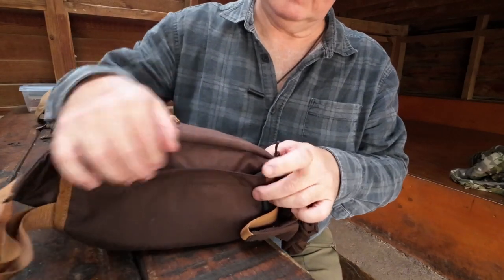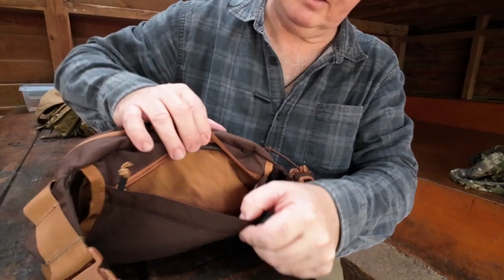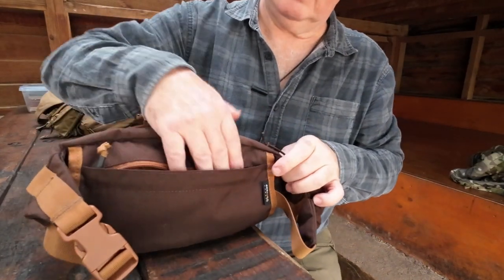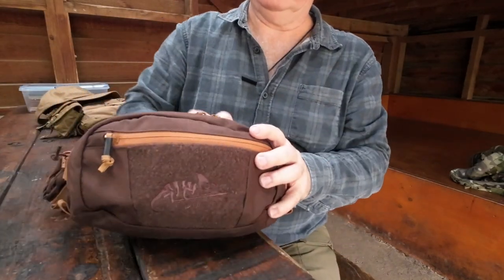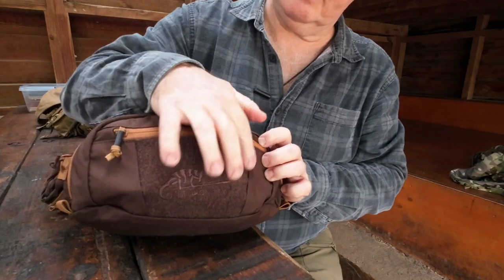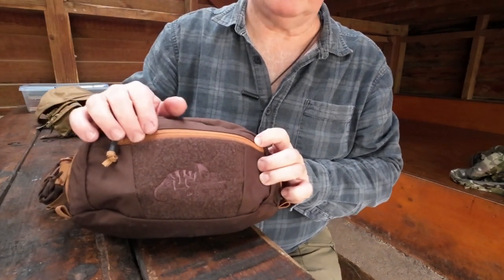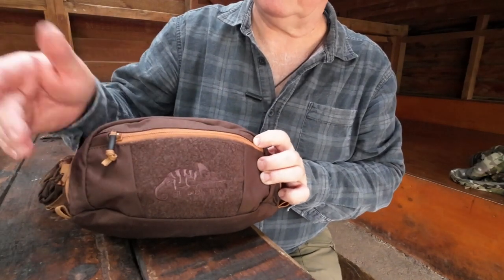At the back we've got a secret pocket — really nice. You could probably fit credit cards or a small flat wallet in there. On the front here we've got hook and loop — Velcro — so you can put your morale patches on there, your personal ID, blood group, anything you want.